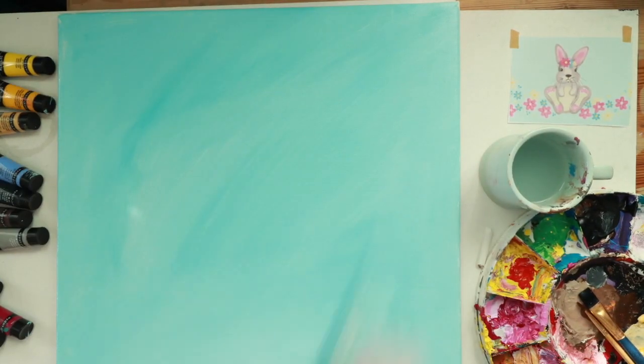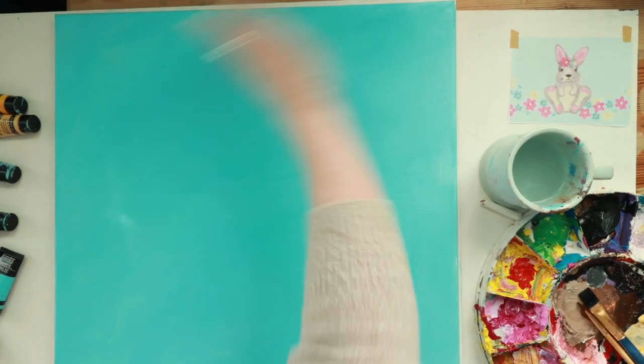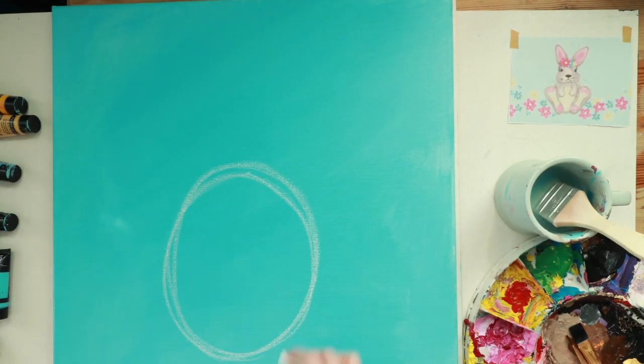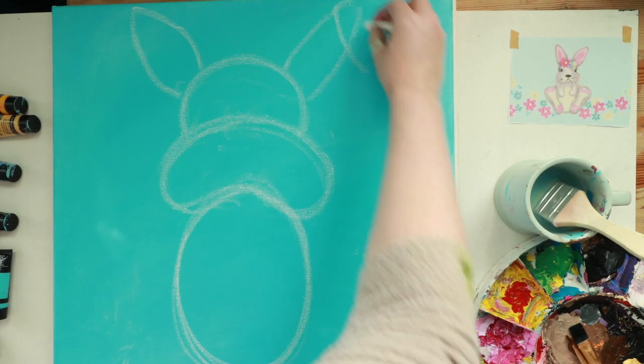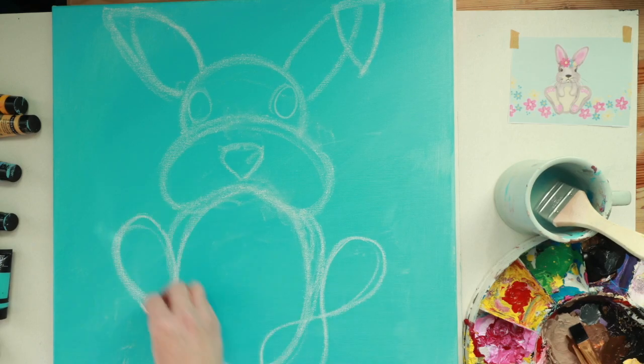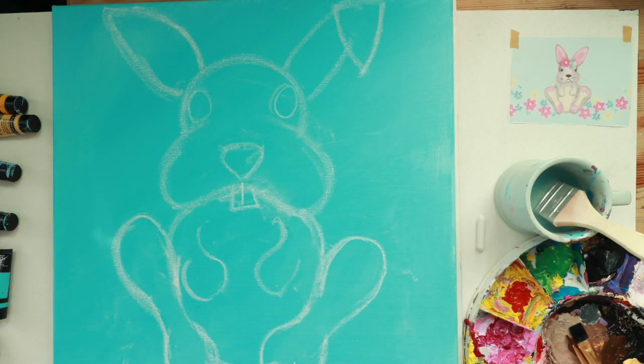Background first. There are eight stages to painting this bunny rabbit. Stage one is the background, stage two is shapes. Now we're moving on to the basic shapes — this is where I chalk in the shapes. Whatever character I create, I try to break them down into simple smaller shapes first.